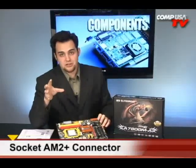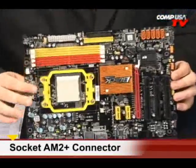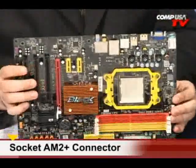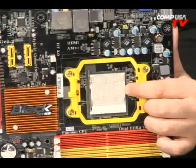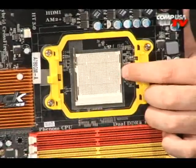It's socket AM2, and this has HyperTransport 3 — it is fast. It's based on the AMD 780G. The Black Series. Over here, that's where you put your AMD processor. It'll use the Phenom, the X2, the Sempron, AMD Athlon 64 — all those can go right there.